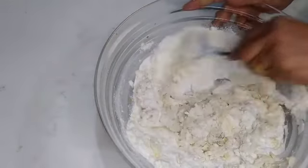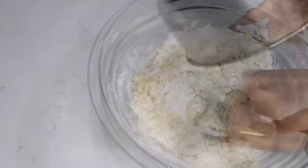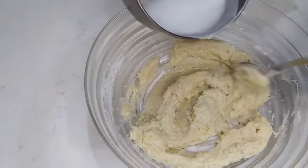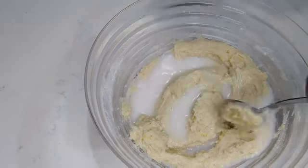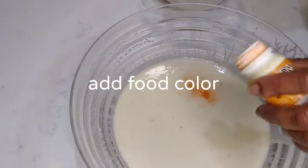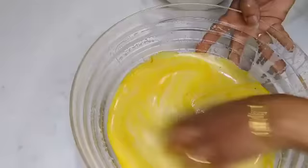As I have you guys cooking in a machine like that, I want you to cook a little bit. Then put the color in the pan.